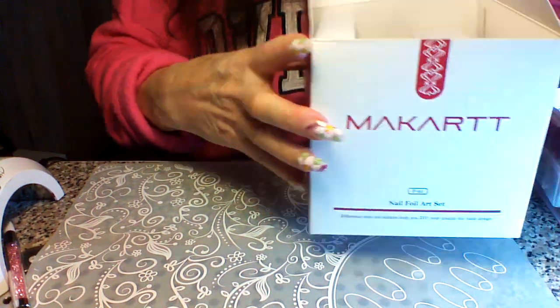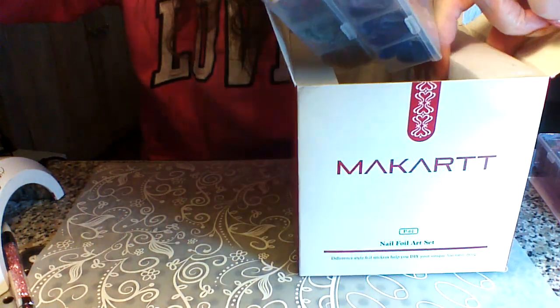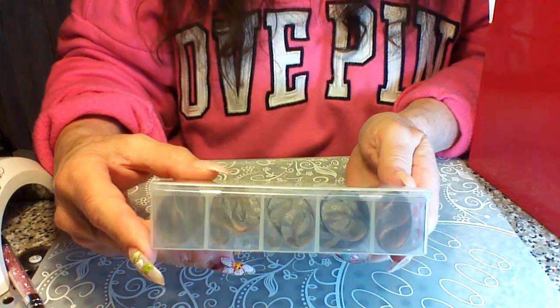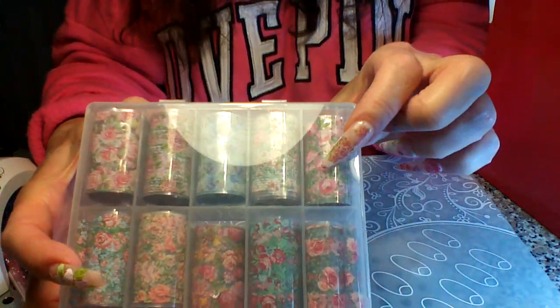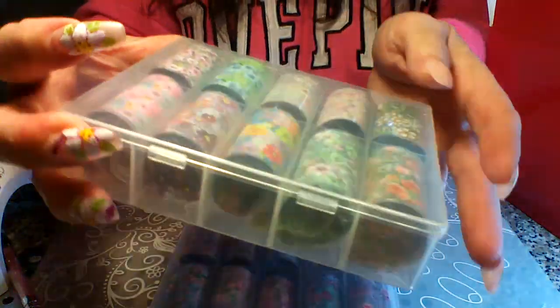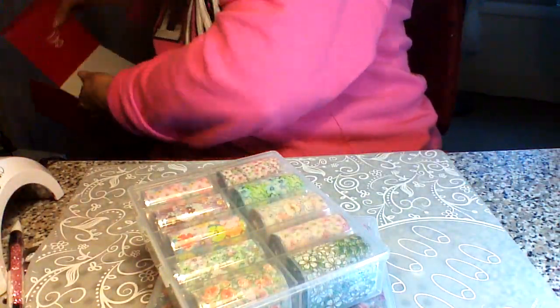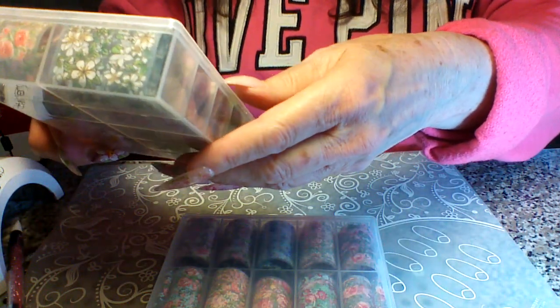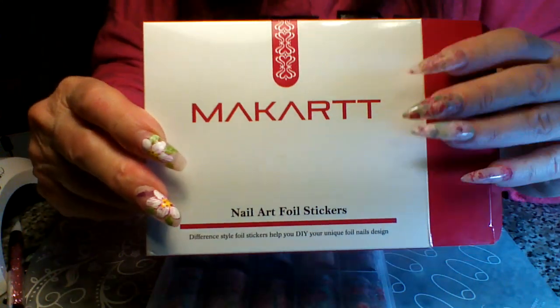I'm going to do a couple of samples before we wrap up this unboxing tutorial. We're going to use this one — I just did a set of press-on nails for sale using it and it's gorgeous. I'll also do this blue one so you can see what that looks like, because it's so pretty.